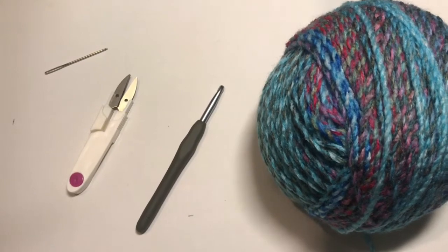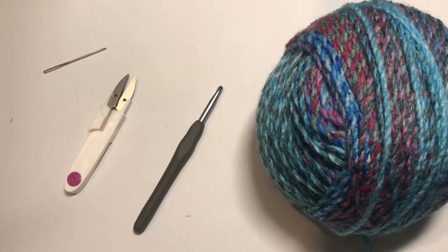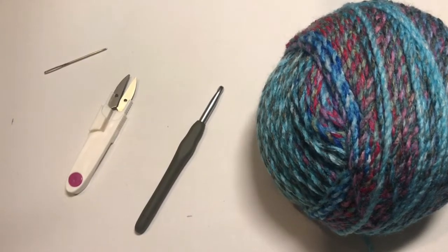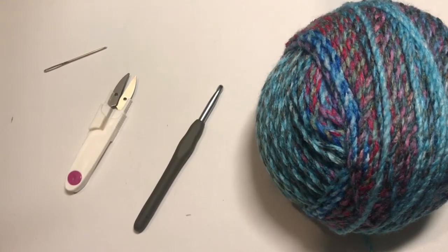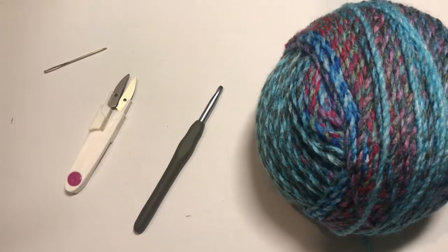Welcome back to another video. Today we're going to make a beanie like in the picture at the beginning of this video. It's quite simple — mainly made with front post and back post double crochet stitches, with a nice single crochet rib stitch brim on the bottom.